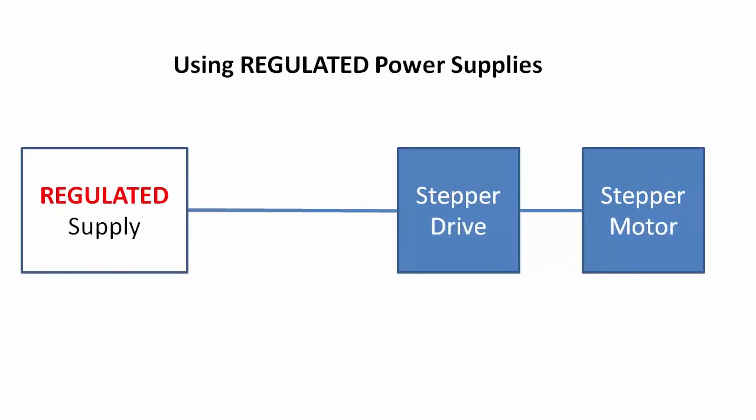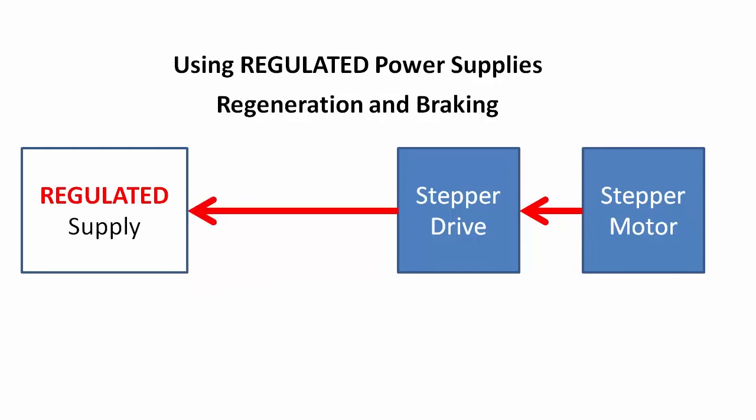The other issue with switching regulated supplies is regen. That is, if you try to slow down a heavy load too quickly — maybe you turn off the power while it is still ramping down — the motor now becomes a generator and pushes current back up to the drive. The drive then tries to dump that back into the power supply, which can boost the voltage beyond what the supply expects to see. This can trip the over voltage protection of a switching power supply and cause it to shut down.